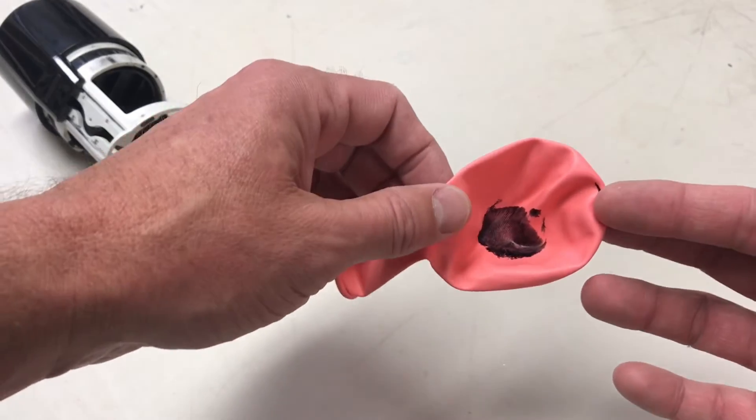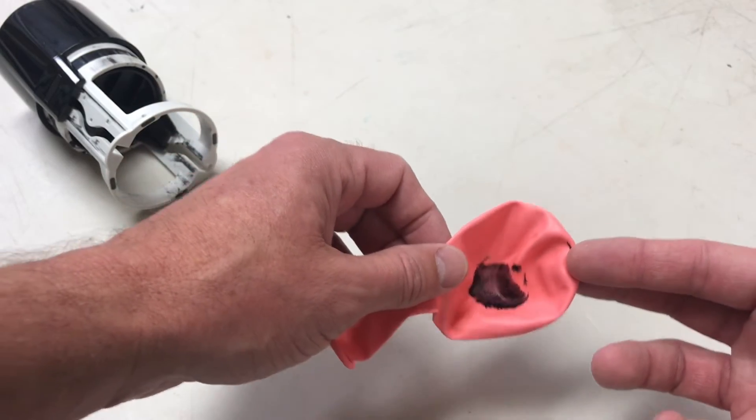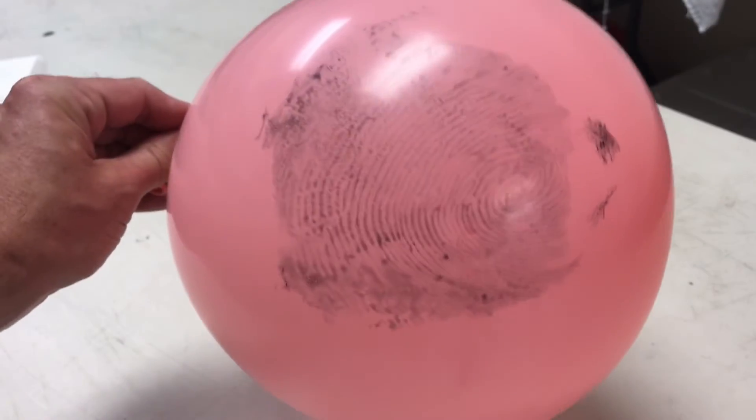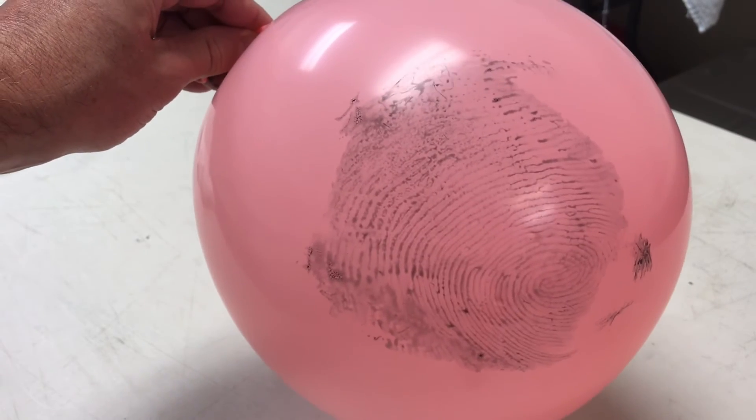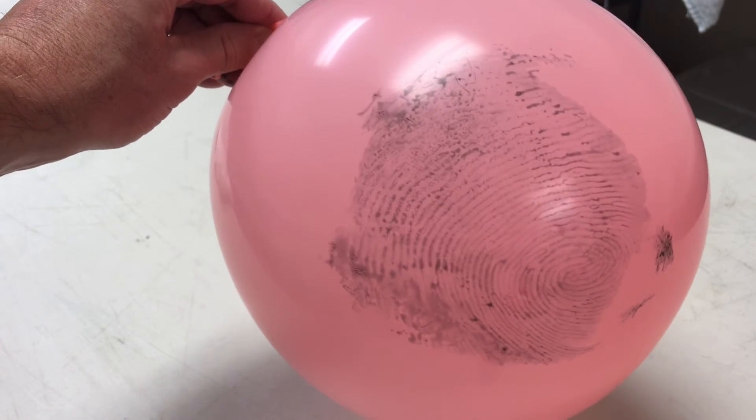You can see it there. So now I'm gonna blow this up and see what happens. I went ahead and blew the balloon up, and sure enough there's my fingerprint — really cool! Give it a shot.